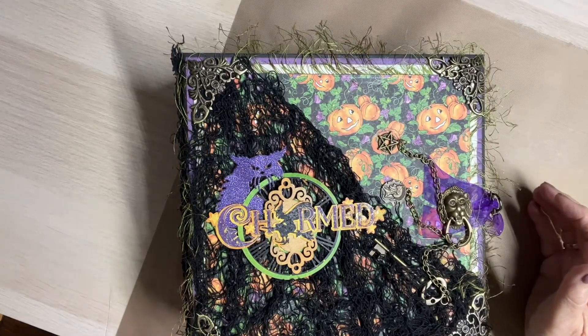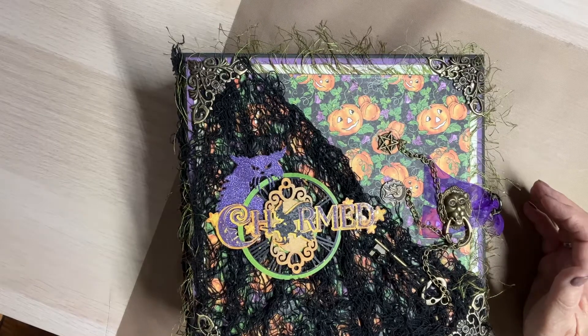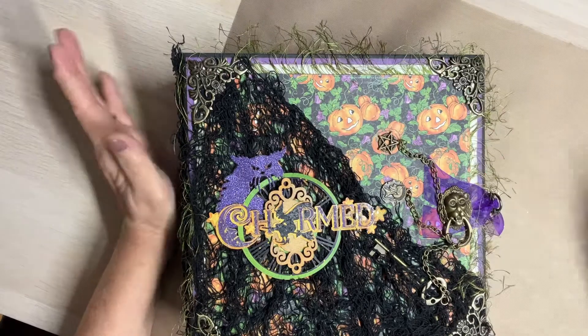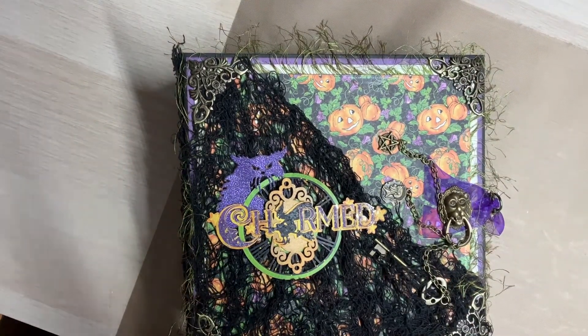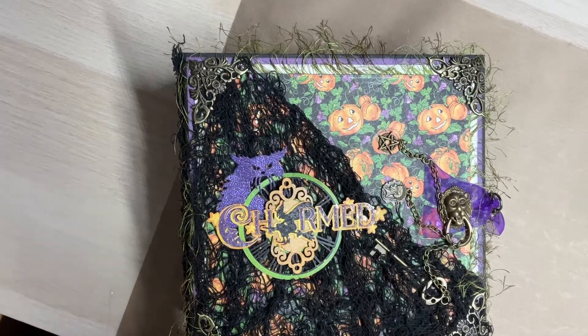Hello, everyone. This is Judy coming to you from my scrapbook loft, and I'm here to do the final walkthrough of my Halloween album. But first, I want to say, if you're new here, welcome. I hope you enjoy your visit and that you will return. If you're a returning visitor, welcome back. Thank you very much for all of your support, each and every one of you.